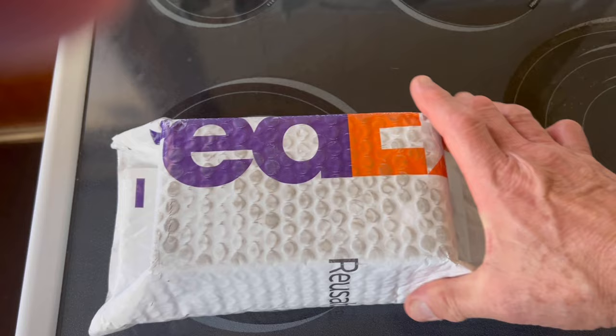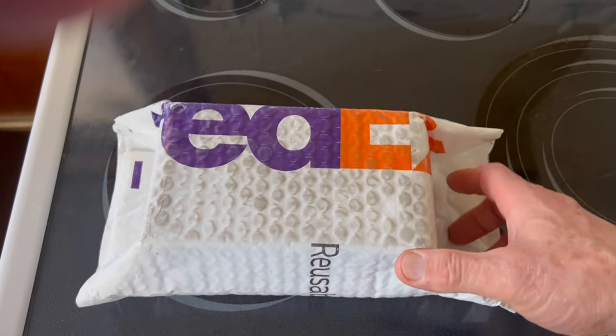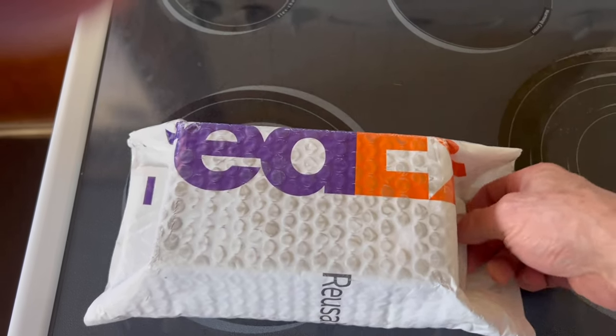It looks like my Mantis S2 anchor swivel has arrived. I'm excited — let's open this thing up and do an unboxing.